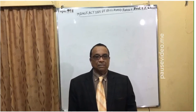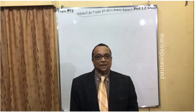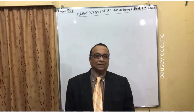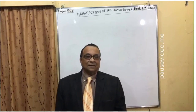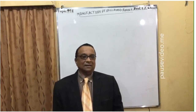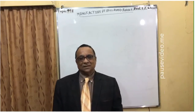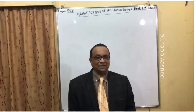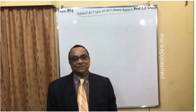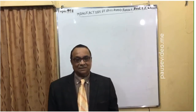Welcome to lecture number 974. Today's topic is the manufacture of reclaimed rubber — obtained from tires, tubes, damaged shoes, gaskets, and other rubber materials. It is sometimes called recycled or reclaimed rubber because a process involving chemical reactions is used to recover the rubber.